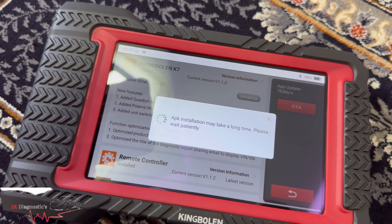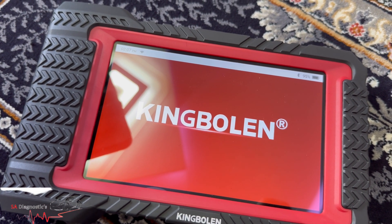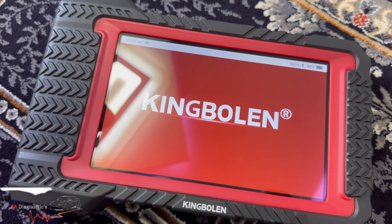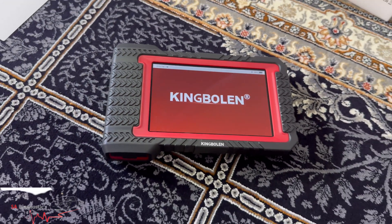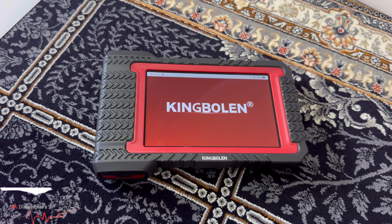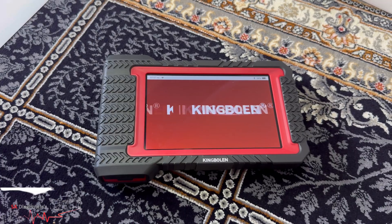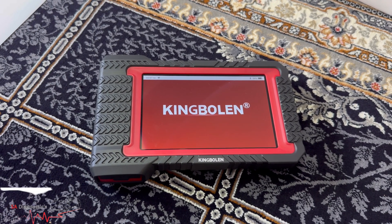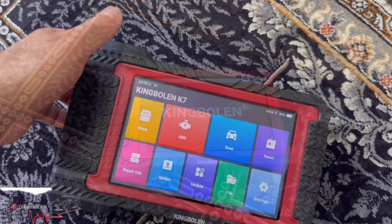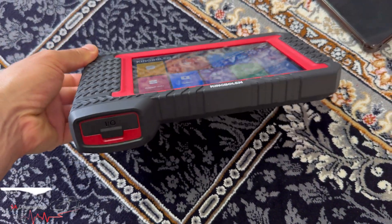It goes back to the price — comparing this to something else, it's worth the money by far. I've been using Hitel code for quite a while, and comparing this to other diagnostic machines I've used, for the price you pay it's a no-brainer. I haven't paired it up to any cars yet — I'll leave that for another video — but I just want you all to see what it looks like.